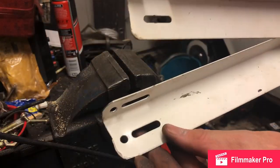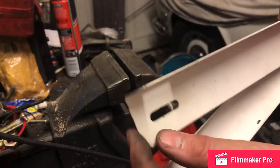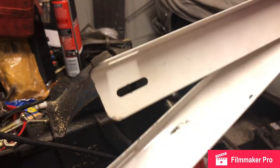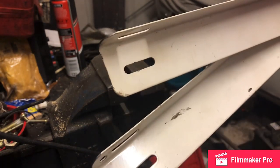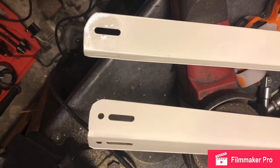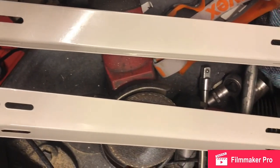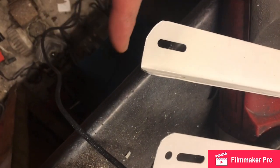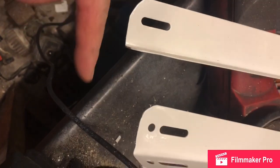I've smoothed round the edges there, just in case — they're quite jagged. I've just taken a hand file to them and smoothed them round. A bit more work on that and all sorted. I've got my brackets here and I've given them a light dusting with some spray paint just to improve the edges I've worked on.